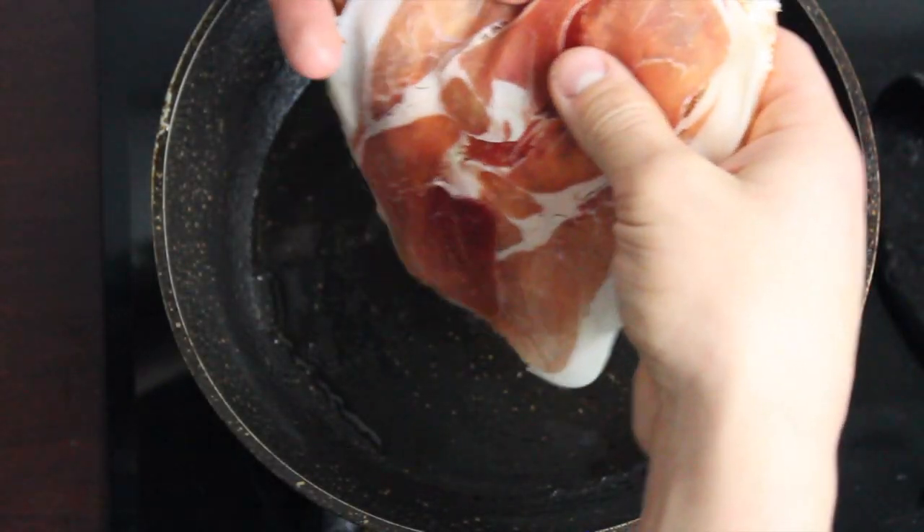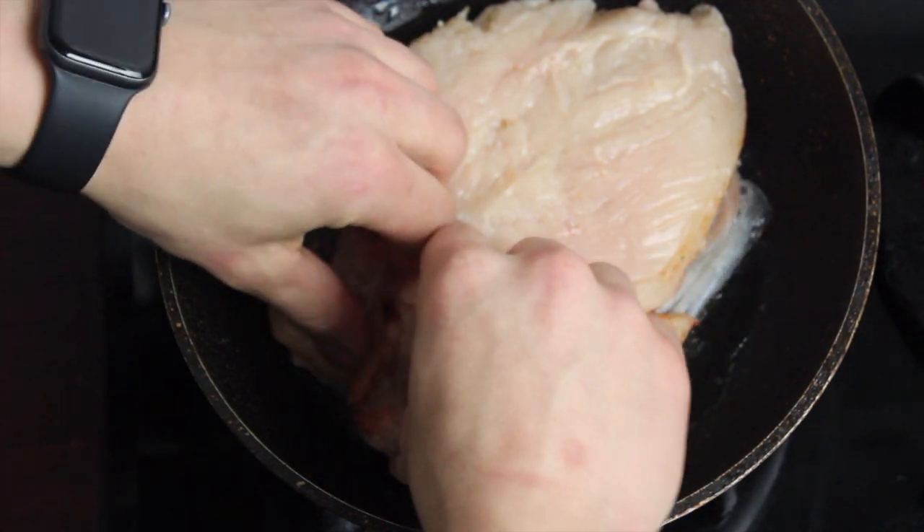Now preheat your pan and cook the chicken on a medium heat until it's crispy and a beautiful golden brown.